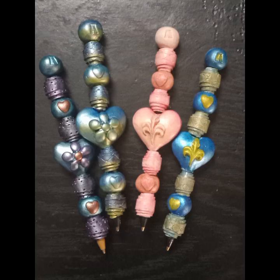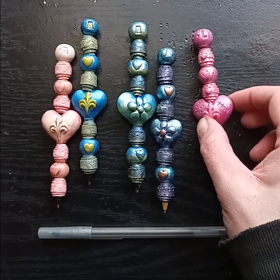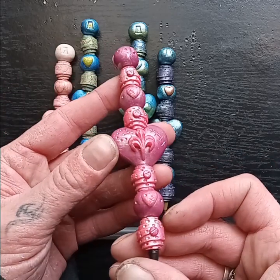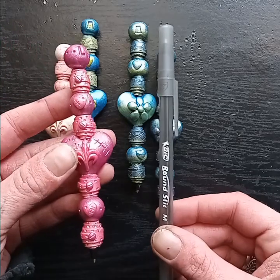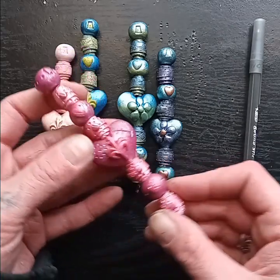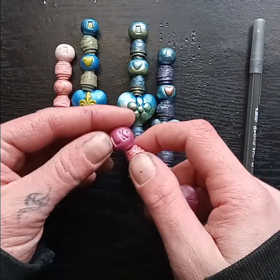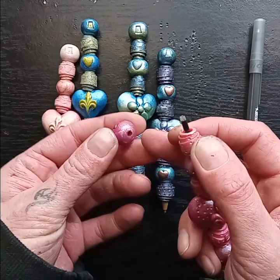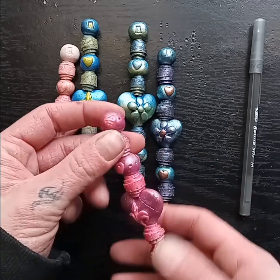Hello everyone and welcome back to my channel. In today's video I'm going to be making one of these grunge style beaded pens. This tutorial is unique because I made all of these beads from polymer clay and they are specifically designed to fit over one of these Bic brand ink tubes. I also designed these to be refillable so you can remove the ink tube when it runs dry and replace it with a new one. They've got these nice cap ends with only a hole on the bottom side, and it fits nice and snugly over the top. You can personalize these as well.